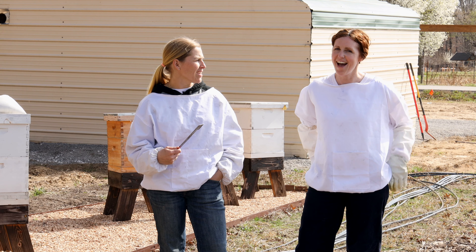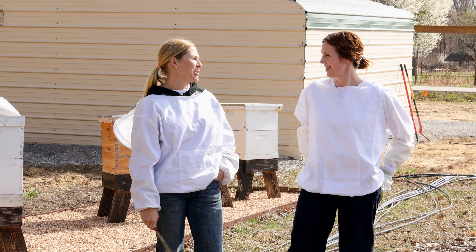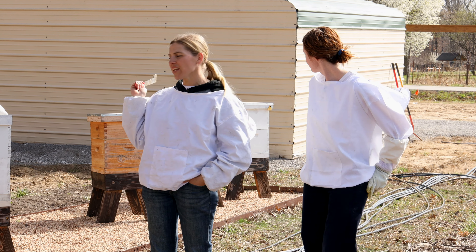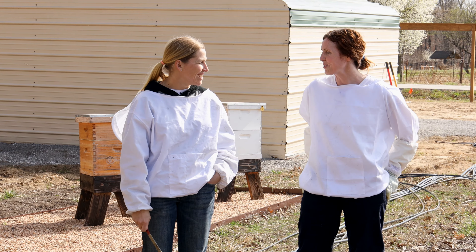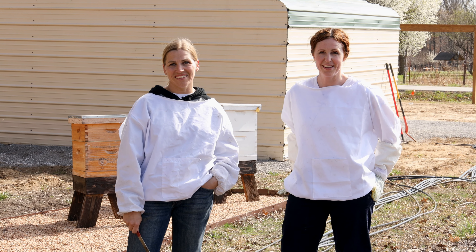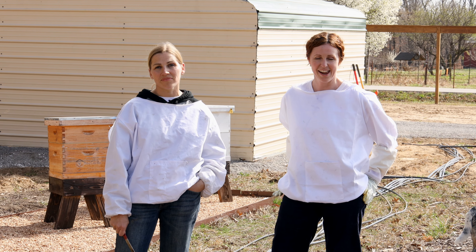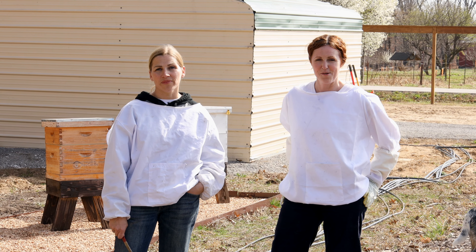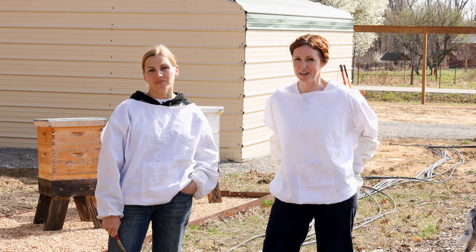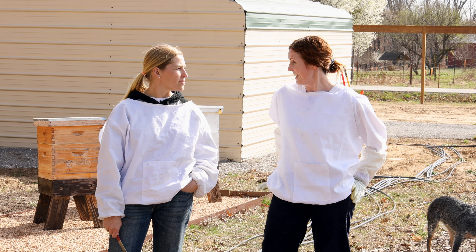I'm here with my bee buddy Meg. She's actually the resident expert because she's been doing this a couple years longer than me. Half of our hives are mine — the brown ones — and the white ones are Meg's. I started beekeeping in 2021 when I was homeschooling my eight-year-old as a passion project. He was interested in it and since then we've learned a lot. We've lost a lot of bees and it's trial and error, but we finally got honey last spring.